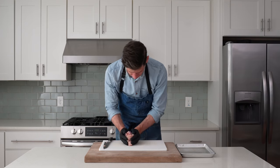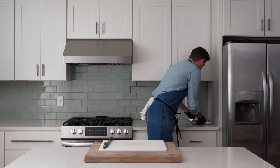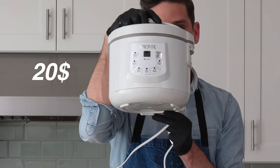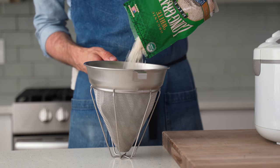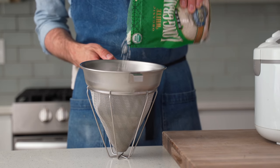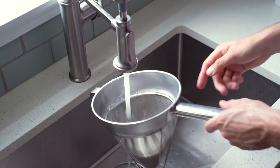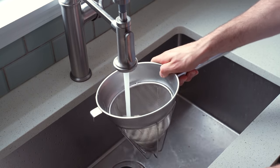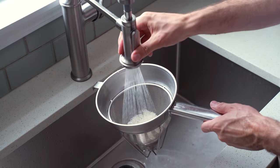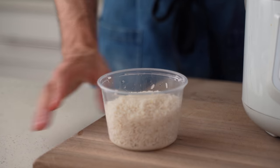That looks good. I'm gonna move these over to a sheet tray and set them aside. Now I'm gonna get the rice rolling. I'm grabbing my beloved $20 rice cooker and using a standard long grain rice. I'm pouring about 300 grams into a strainer to rinse off the excessive starch. For most imported long grain rices like basmati or jasmine, where the integrity of the individual grain is highly valued, rinsing helps prevent that rice from becoming a gluey sticky mess.